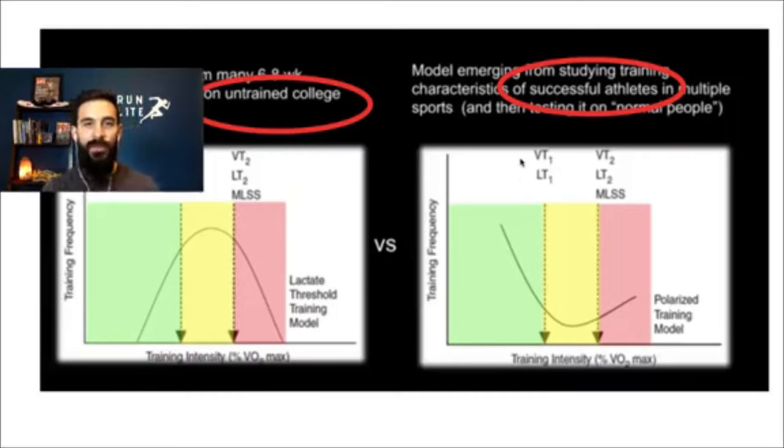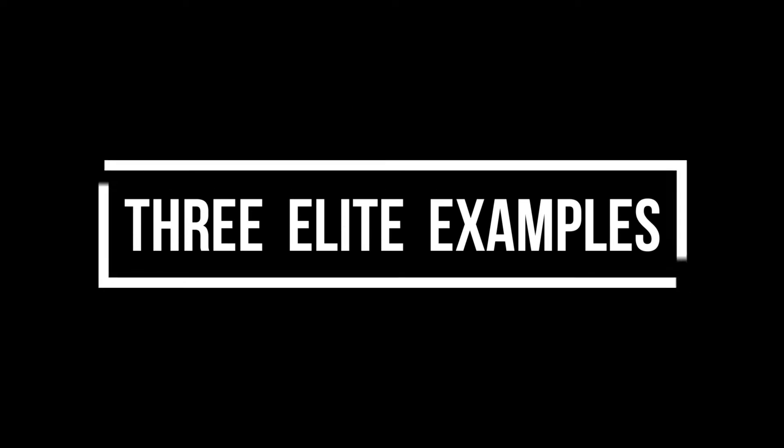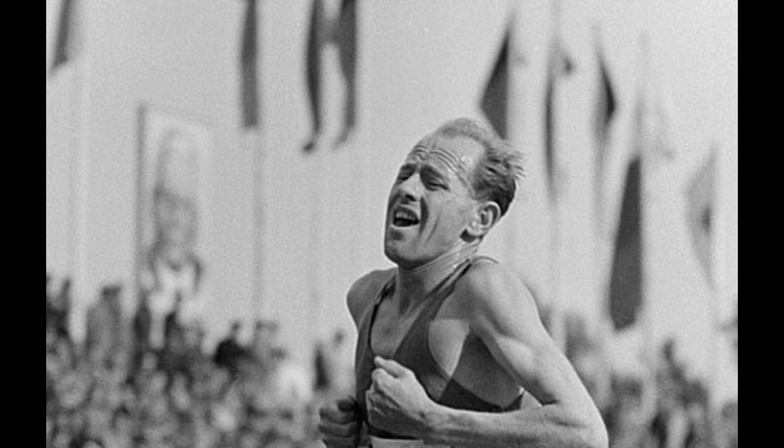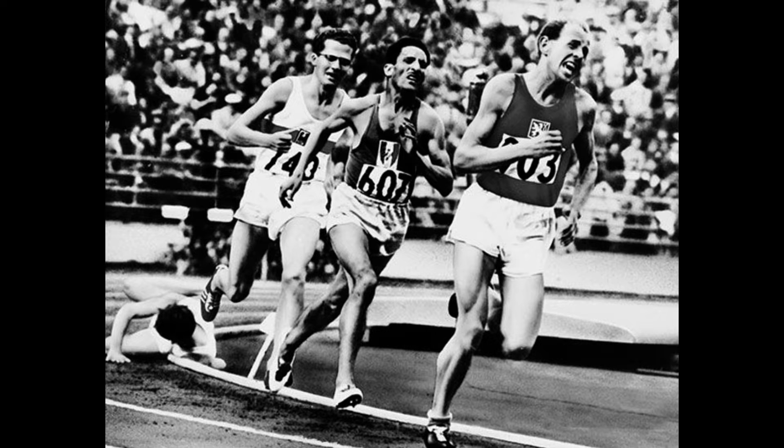Let's look at one of the greatest of all time: Emil Zatopek. There's a great book that outlines his entire life and training in depth. Some things he did that were odd to most runners: he did a lot of intervals, but they weren't full sprints — just pretty hard, faster than 5k pace. For an Olympian, that's pretty quick. He would do something upwards of 100 400-meter runs in a given session, and he would do this day after day after day.